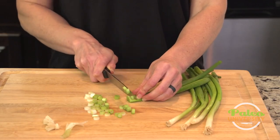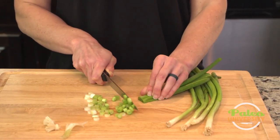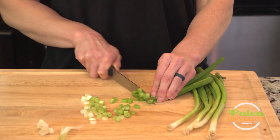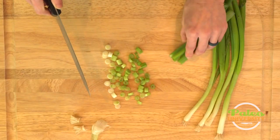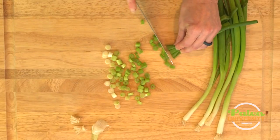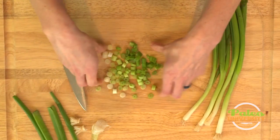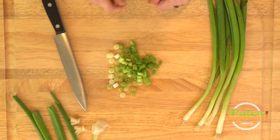Now these are onions, so depending on your level of sensitivity with onions, they may make you cry or tear up a little bit, but they're not usually as bad. That's for the most part where I would stop, but you could go a little bit farther still if you wanted to get some more of that green in there. Super simple green onions.